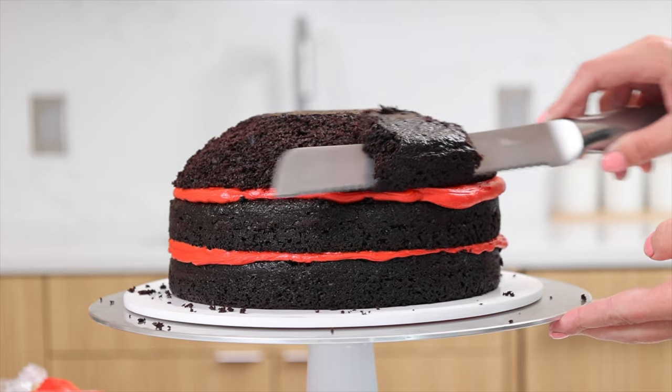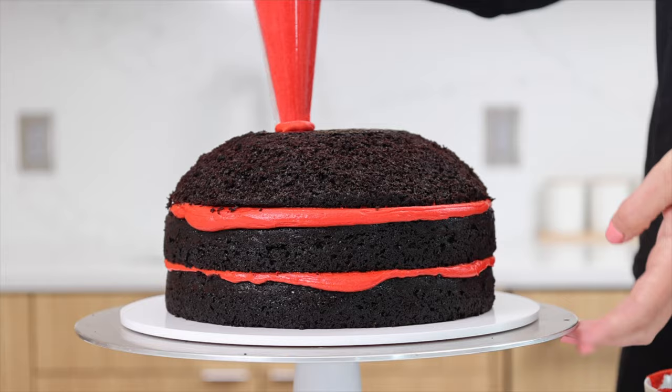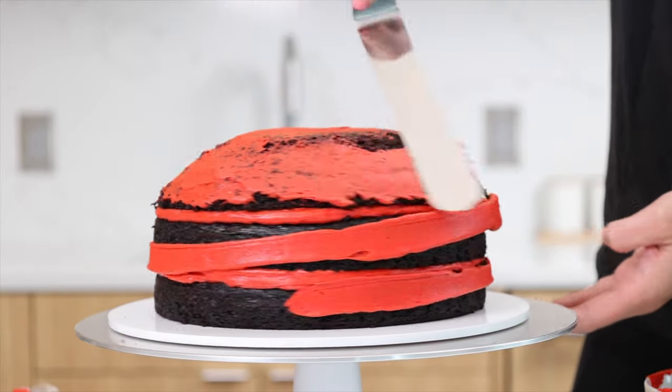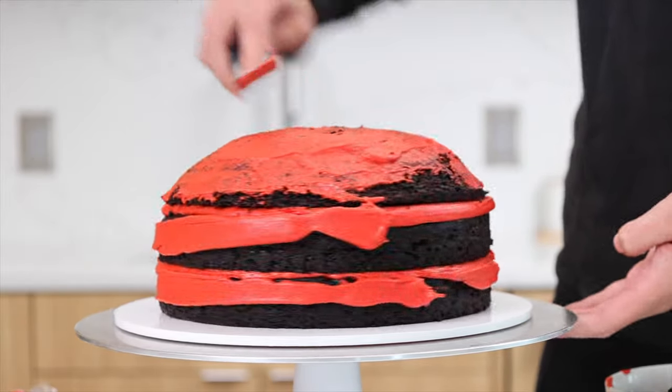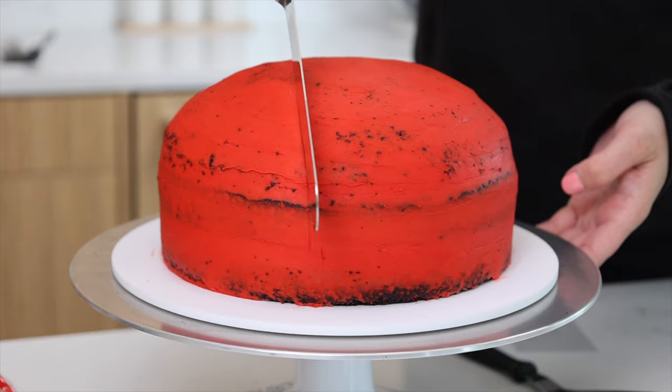Once our cake layers are stacked, we're trimming that top cake layer to give the cake a domed shape — I left that top cake layer unleveled to make it easier to get that shape. We're carefully covering this in a thin layer of red buttercream to act as a crumb coat and lock in all those crumbs, so that our second layer of frosting will be beautiful and smooth.